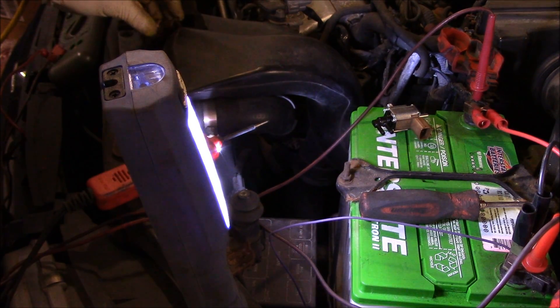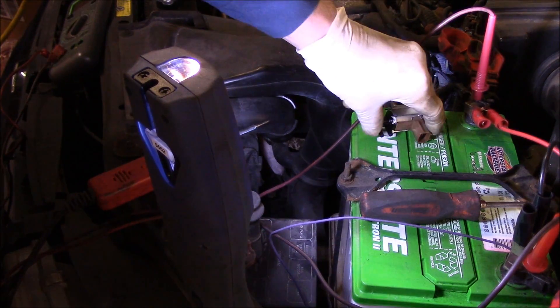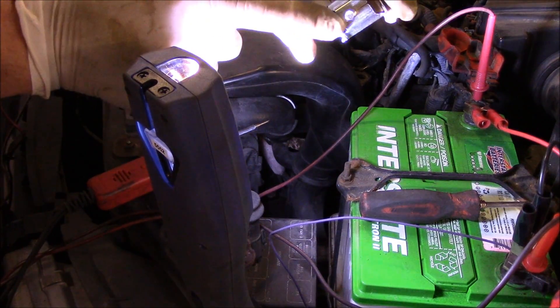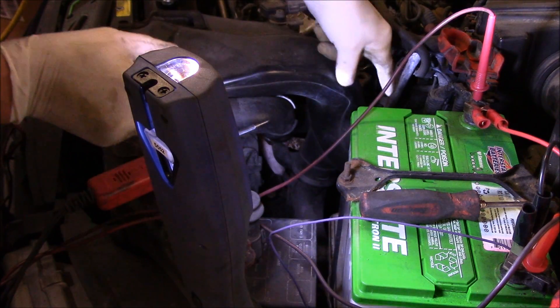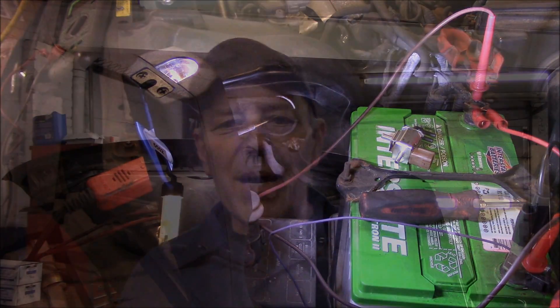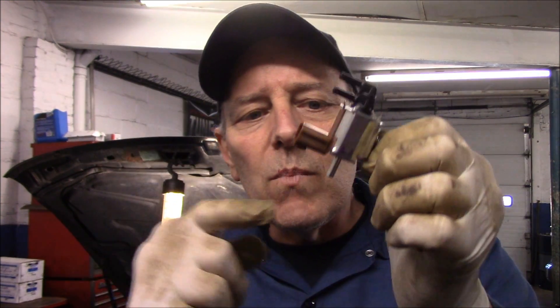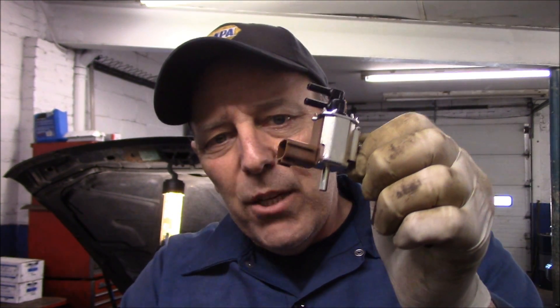We're going to take this new solenoid now. Quite simply, we reattach that little 10-millimeter bolt, put that back on, plug it all back together, reconnect our electrical, and we should be good to go. It's just one screw — a 10 millimeter — reconnect the vacuum hose here and the two vacuum hoses up on top, plug the electrical plug back in, and we're done. We'll obviously clear the codes out of it and then we should be all set.